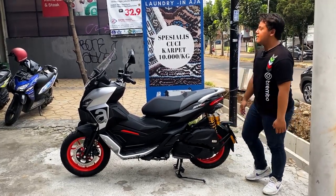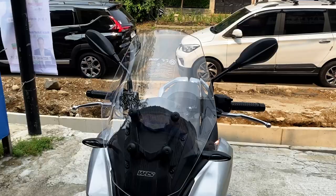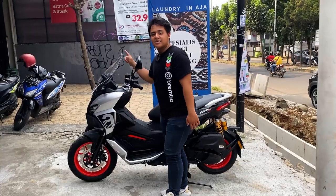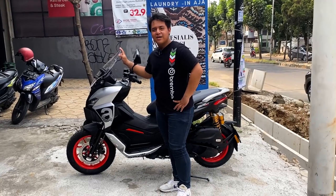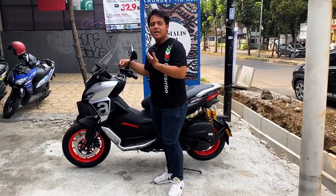Fungsinya juga bahwa di bengkel Landemoto itu ada resmi dari Ohlins Indonesia langsung. Terus kita juga update windshield, windshieldnya dari WWRS khusus buat SA GT.